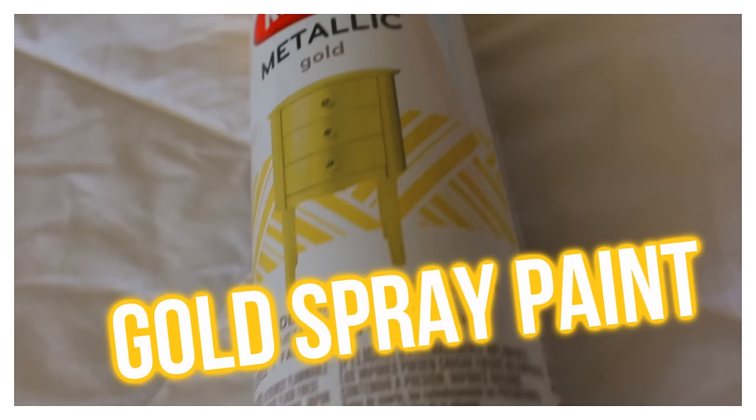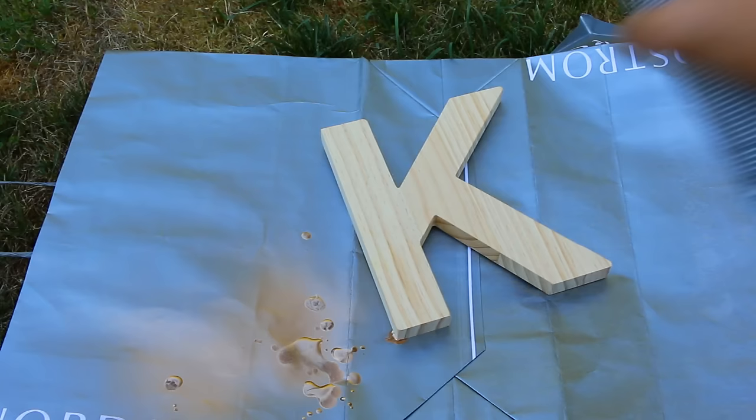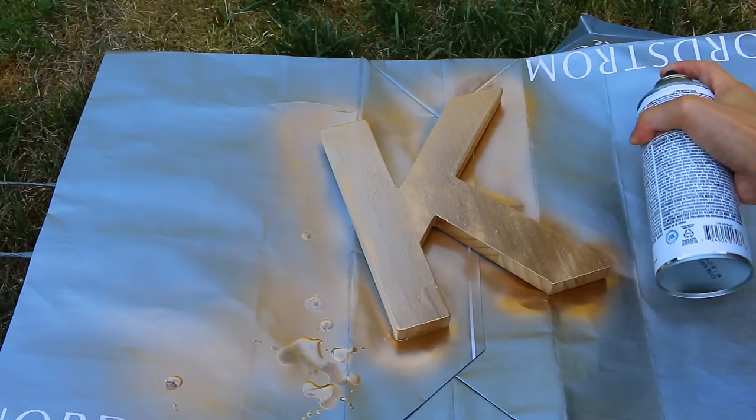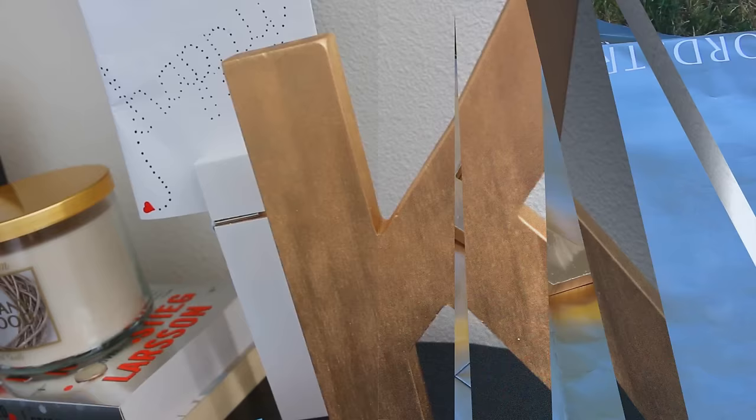So for this first DIY, it is going to be a letter memo board. It's so easy, so cute, and so functional. First you're gonna need gold spray paint — actually, you're gonna need gold spray paint for all the DIYs, or you could choose a different metal color. I got this wooden letter from Target and I chose the letter K for Kevin. You can choose whatever letter or shape you want. You're literally just gonna spray it gold. Make sure you don't miss any crevices — we want everything golden!